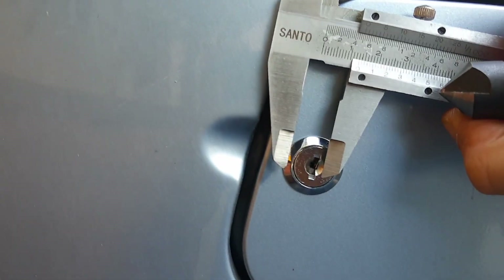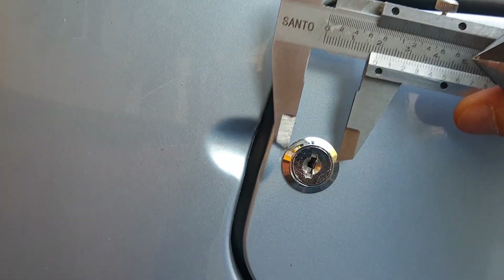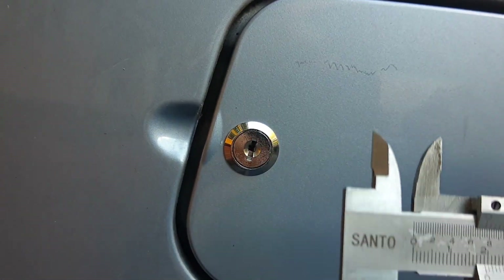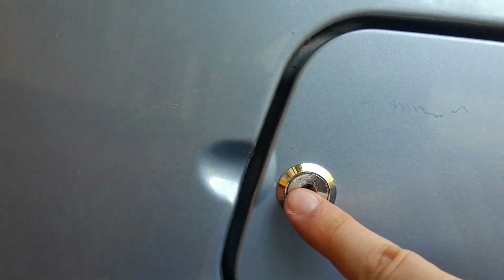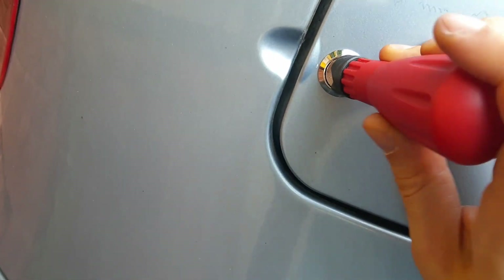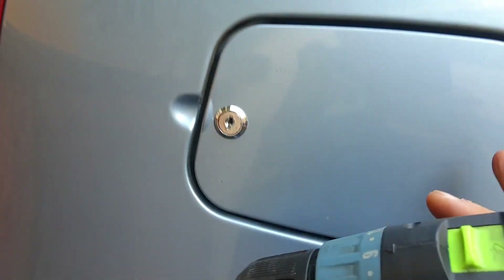You measure the size of this with calipers, then you put some marks — one here, another one here — then you do the half size of this and put another point there. Once you've made the measurements, you're going to use the punch to start the hole in the middle, and then you drill — with the door not on the car but outside, as I showed you earlier how to remove it.